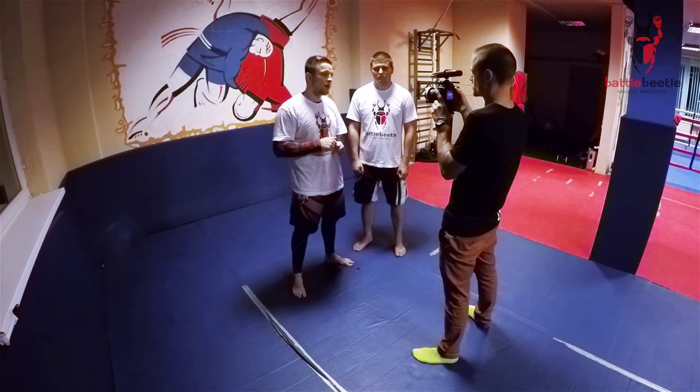Hey guys, it's Battle Beetle. Today we're starting a series of video tutorials on submission variations off of a wizard grip. In our first tutorial we'll show you wizard into an arm bar. My student Dmitry will help me with teaching today.